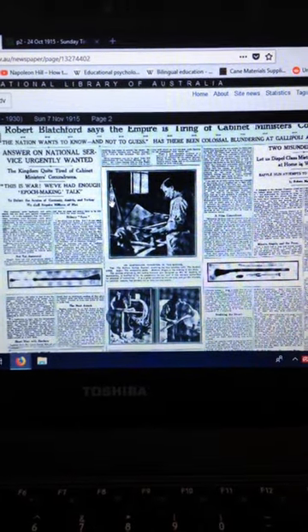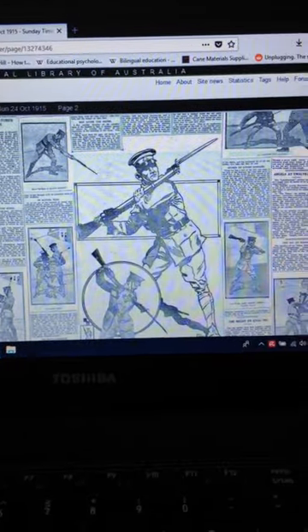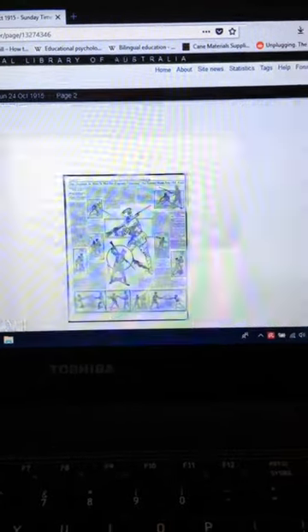So here you go, from the Australian National Library. This is from 1915 — this is just an Australian bayonet fencing article.